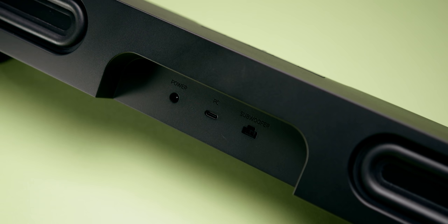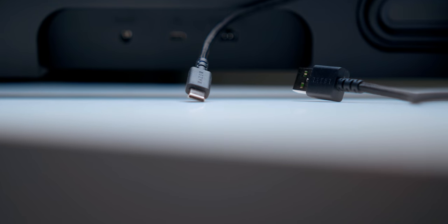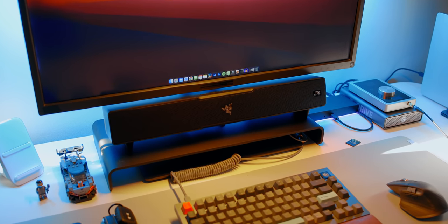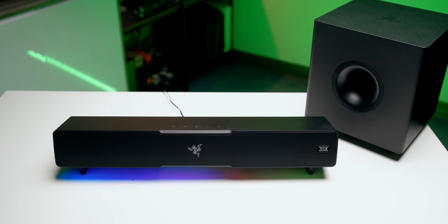As for the I/O, you only get a single USB-C port that plugs directly into your PC, power in, and a proprietary port to connect the subwoofer — and that's it. They've eliminated the optical connector, there's no HDMI ARC support, no aux input, and not even a headphone jack. I'm extremely disappointed with this I/O setup. If you're hooking this up to a laptop, you're taking up a USB port, so an aux input would have been nice. USB also comes with driver issues, so there's no analog fallback. This completely limits how and where you can use the Leviathan V2 — you can't even use it with a TV as part of a home theater system.